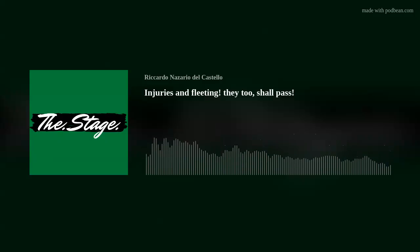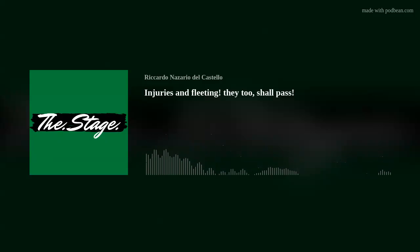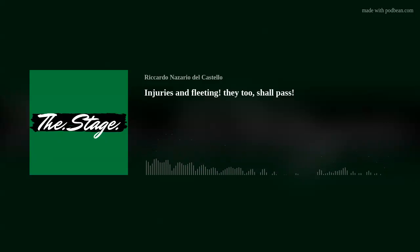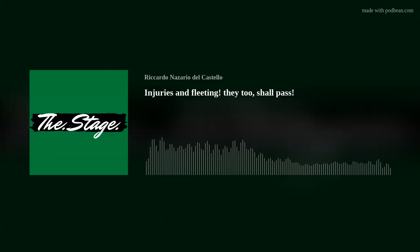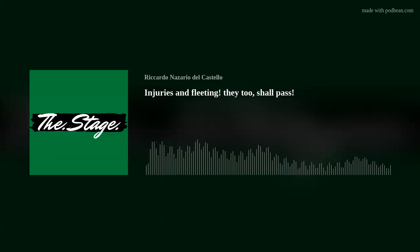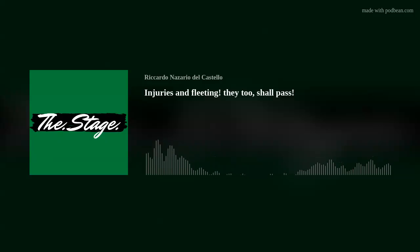Hey guys, welcome to the stage! I'm happy to be back — we had a bit of a hiatus. I'm going solo today; François isn't here but should be joining at some point. Today I wanted to do a quick one and talk about something quite specific that might be common: injuries. I've been injured for a bit but I'm still playing, and I'm going to break it down in the steps it came to me.